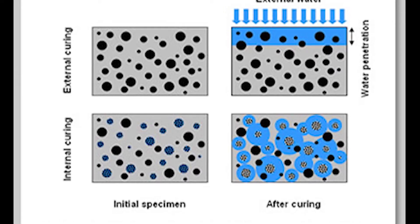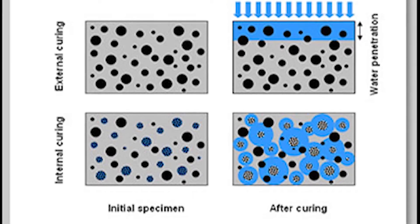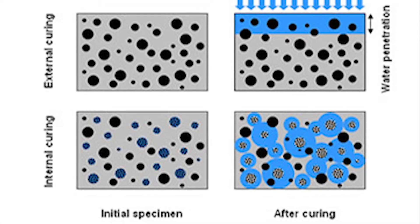Internal curing water is hidden within the lightweight aggregate and begins to release at exactly the right time, which is immediately after the time of set. It continues the hydration process, helps prevent shrinkage and micro cracking, and significantly extends the life of the concrete.